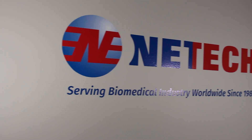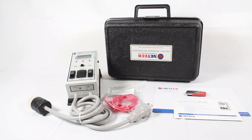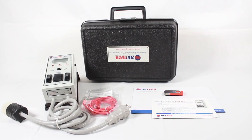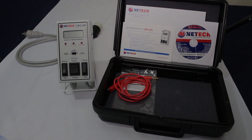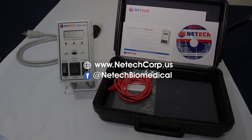Manufactured by pioneers in the biomedical industry for over 30 years, the LKG601 is the most reliable and easy-to-use safety analyzer available at the best price in the market today. For more information on our entire line of biomedical test instruments, visit www.nettechcorp.us or follow us on our Facebook page at nettechbiomedical. Thank you for watching.